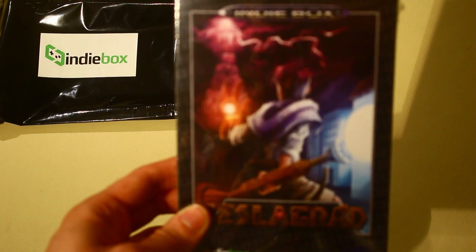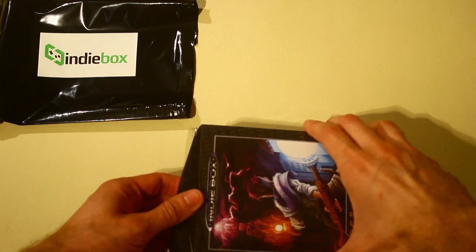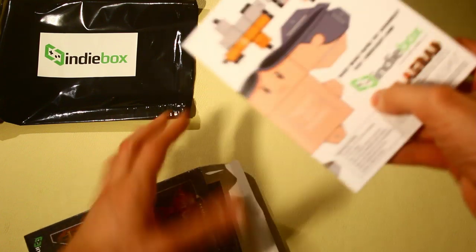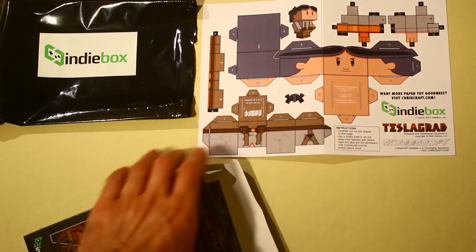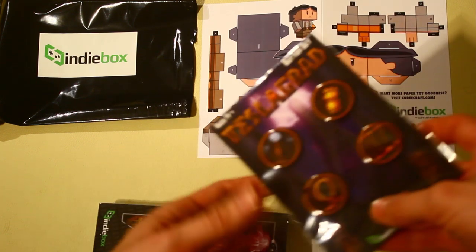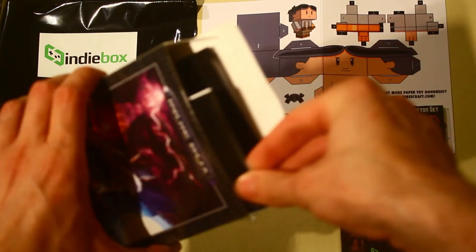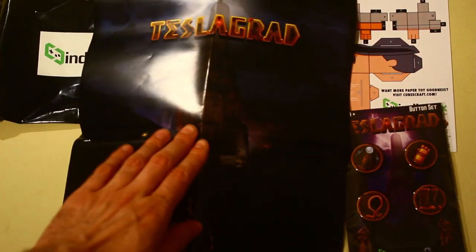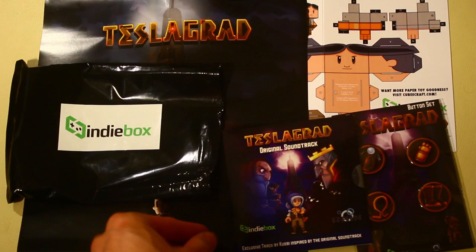The game comes in a nice quality box. Inside we get a papercraft cutout of one of the characters from the game, I'm assuming. A set of buttons. And a small but pretty high quality poster of some artwork from the game. Also a physical disc copy of the soundtrack.